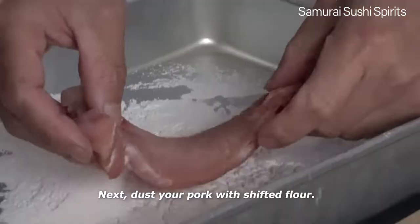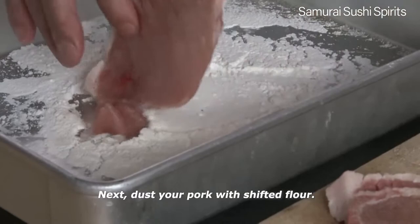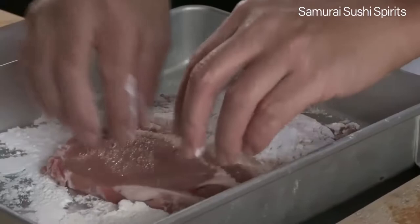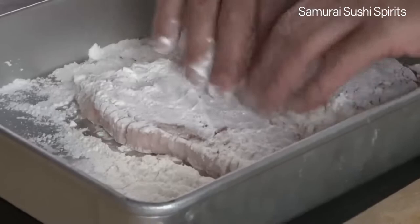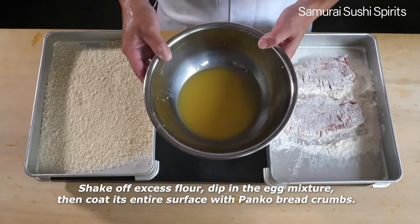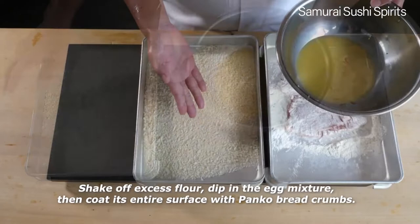Next, dust your pork with the sifted flour. Press the meat gently to stick the flour all over the surface. Do not forget to dust the sides. Then coat the entire surface evenly with panko breadcrumbs.